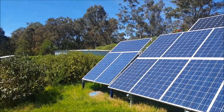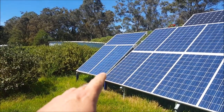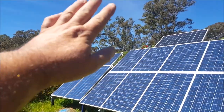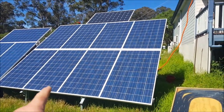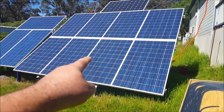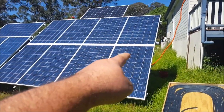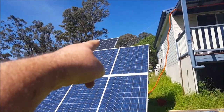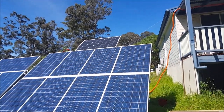Those two panels on the left at the bottom, one and two, that's what I started off with last month. I added that third one there, so that's a 900 watt array. Eight panels at 260 watts each. That one there is 265 watts monocrystalline, and these are polycrystalline.